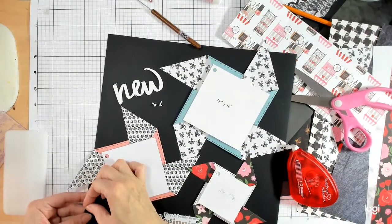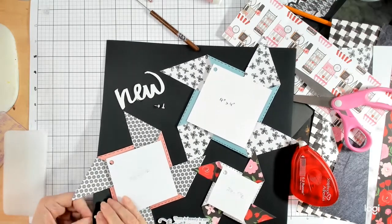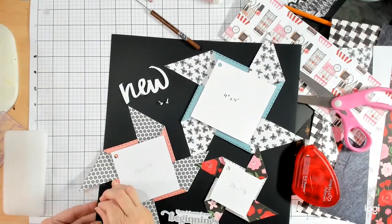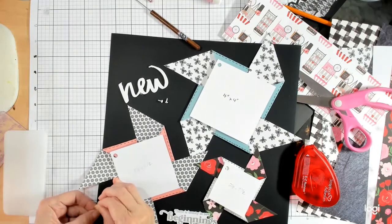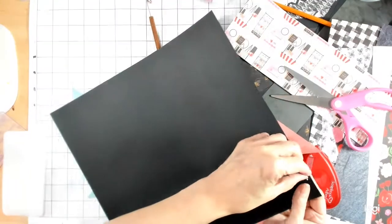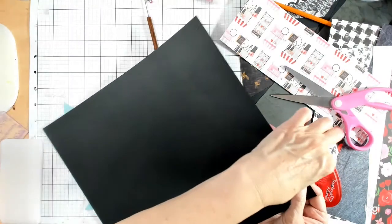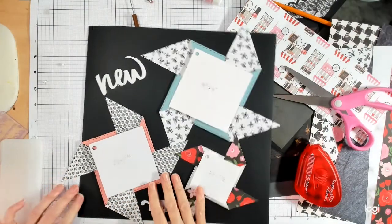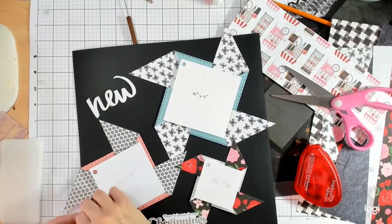Always start with the center one because then you can manipulate the others. When you put them in, make sure the arms are not going in the wrong direction of the page. There we go — not too bad. I'm going to push down on that so it's nice and flat. Now I'm going to go to the next one, hook it through.